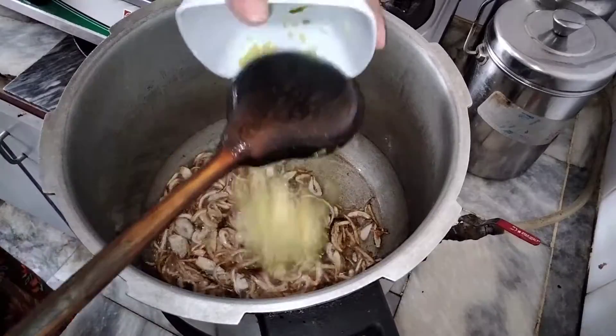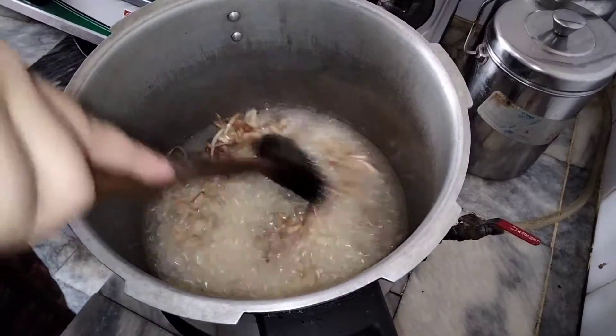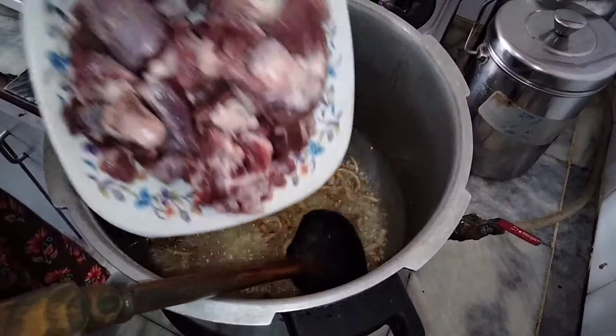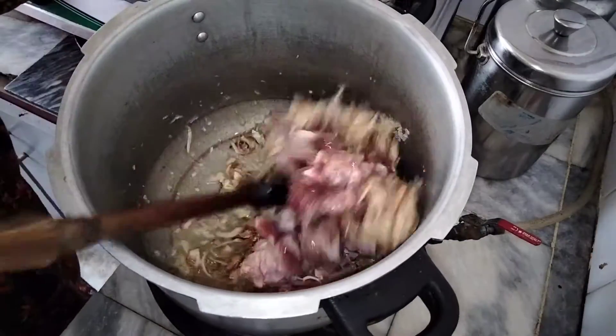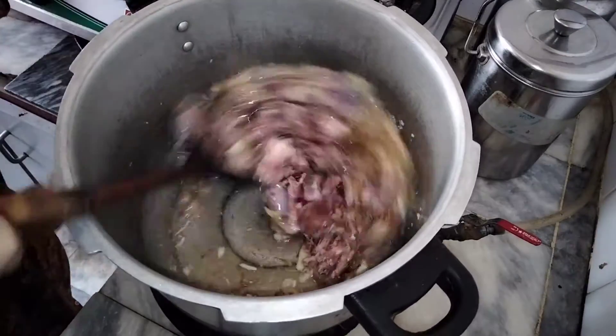Now, we will add the varsa here. When it's frozen in the bowl, after adding the powder, we will put the powder in the bowl.